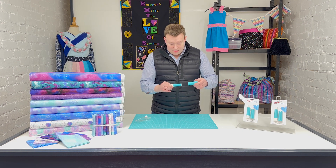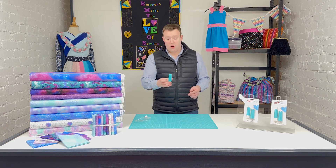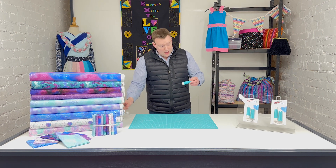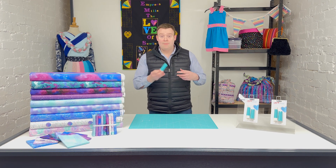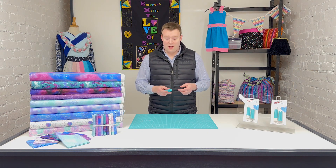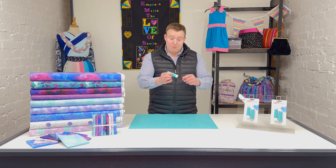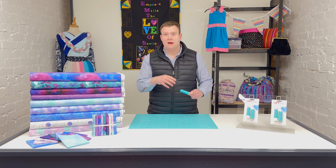Pop the lid on and away you go — it's a nice little container, very secure. You'll even be able to hear that click when you close it, so it's a nice secure clip on the holder itself and it's not going to burst open while you're on the move. And as we've just seen, there are magnets at the bottom, so if it does open, the needles aren't going anywhere.